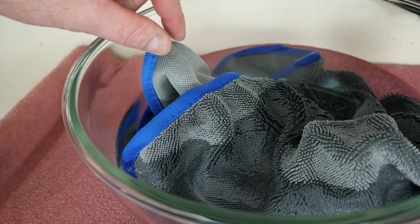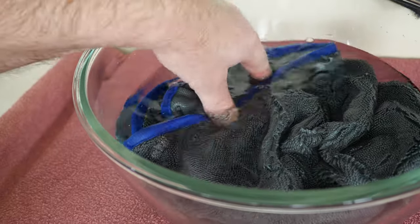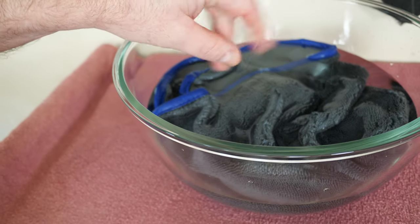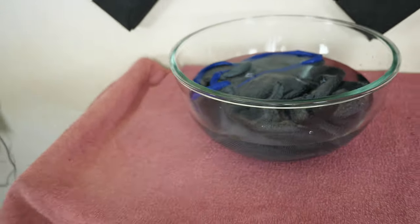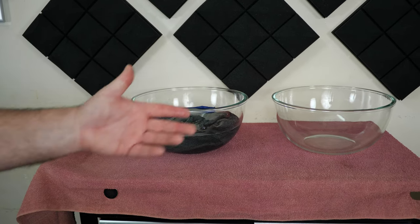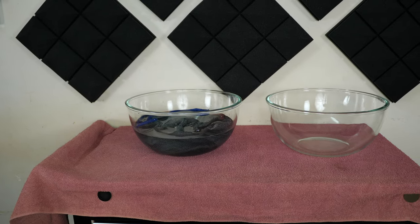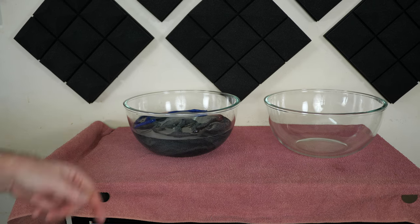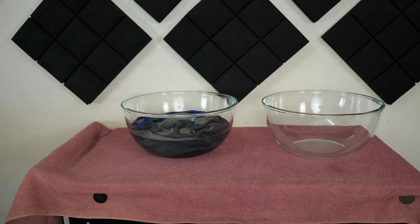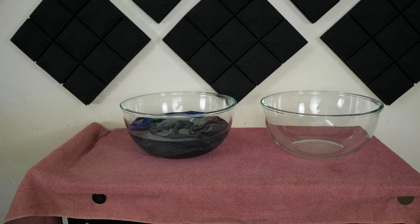I'm going to give that a good minute, then we'll see how much water we can wring out into the dry bowl and measure the contents. I had no idea — I didn't expect it to do what it did. But it's supposed to absorb water, and so far so good. Let me give that a couple minutes and we'll tune back in when I'm ready to put it through the wringer.